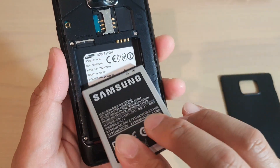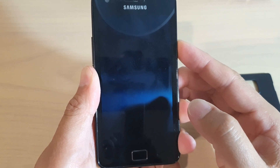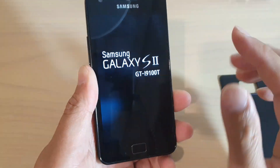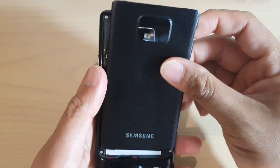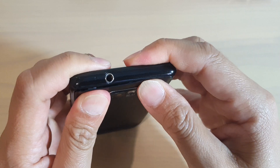Now after that you can insert the battery back into your phone and then we will switch it on. I'm just going to switch on the phone right now because when we pulled out the battery the phone turns off. Ideally you should switch off the phone and then pull out the battery. Now I'm just going to close the back case.